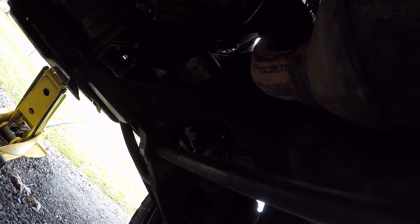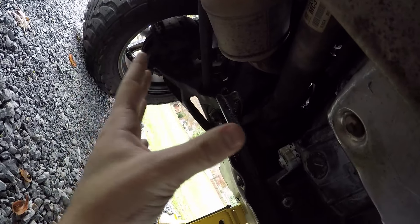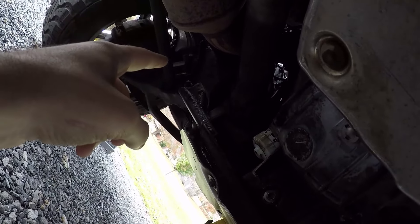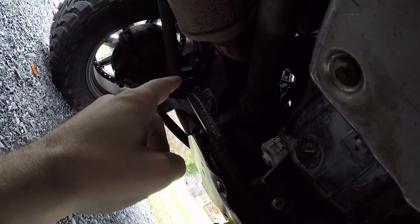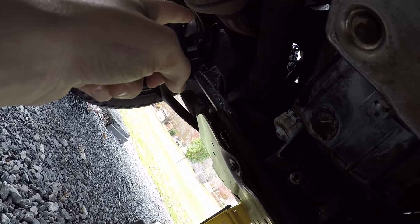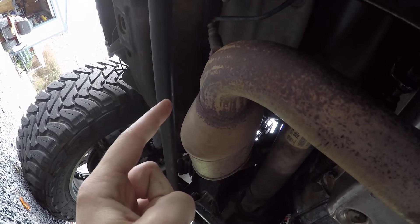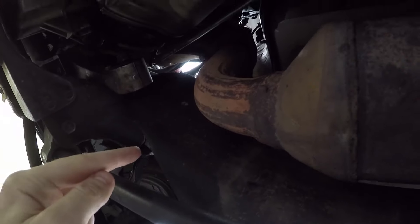So we are under the truck here. What you need to understand about your banks: your driver's side is bank one, your passenger side is bank two. There are four sensors — sensor one, bank one is the one before the cat; sensor two, bank one is after the cat. Repeat the same for bank two. Sensor one is up there, sensor two is right here.